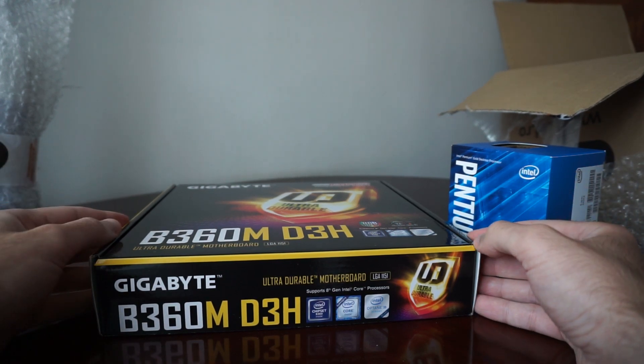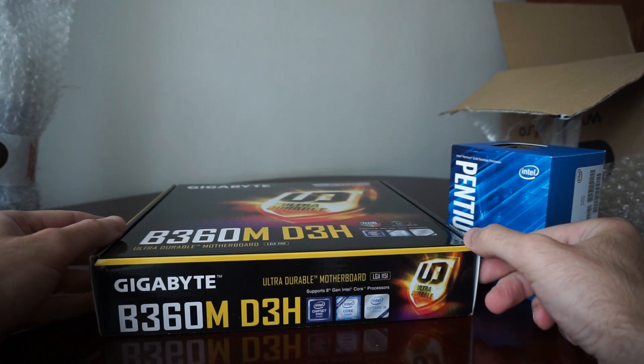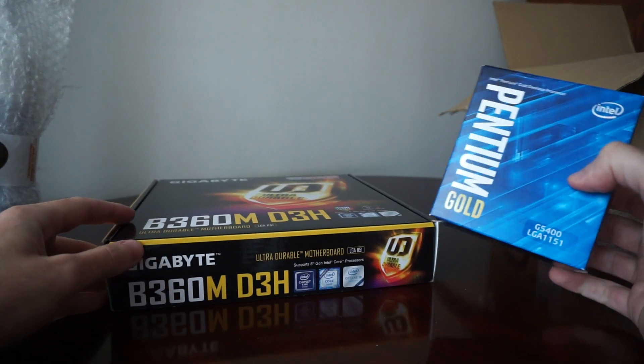Of course, you pay for what you get. But if you are really on a very tight budget, I assure you, even the cheapest H310M motherboard will be more than enough.